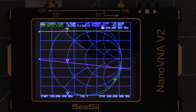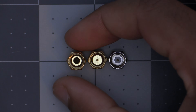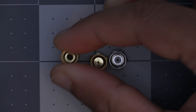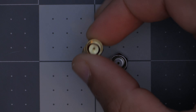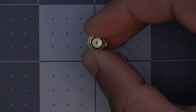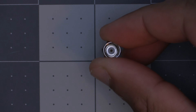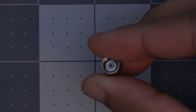The first thing we need to do is calibrate it for the frequency range we're going to be testing on. They include three SMA connectors used during the three parts of calibration. The first is the open SMA connector — it will just have a hole in the middle. The next is the short SMA connector, which will be completely solid inside with a center pin. Finally we have the load SMA connector, which should be silver in color with a center pin and an insulator around it.